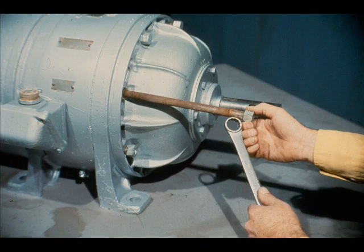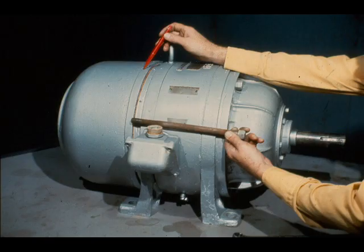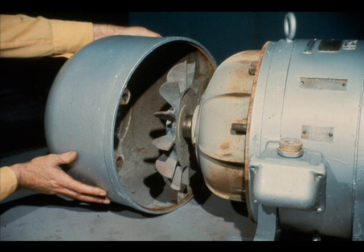The next step in the disassembly process is to remove these long bolts from the motor housing. These bolts actually secure the fan housing to the motor housing. On this particular motor, four of these bolts must be removed. Then the fan housing may be removed. As you can see, the fan on the outboard end of the motor has been exposed.